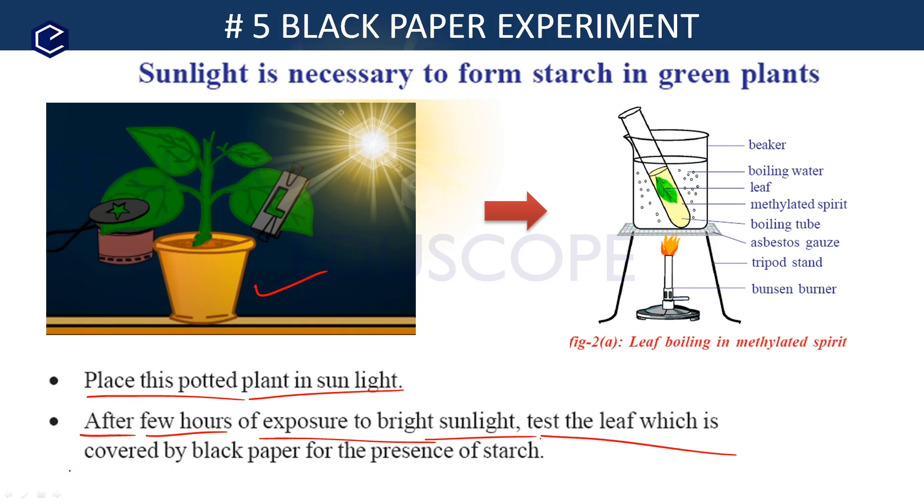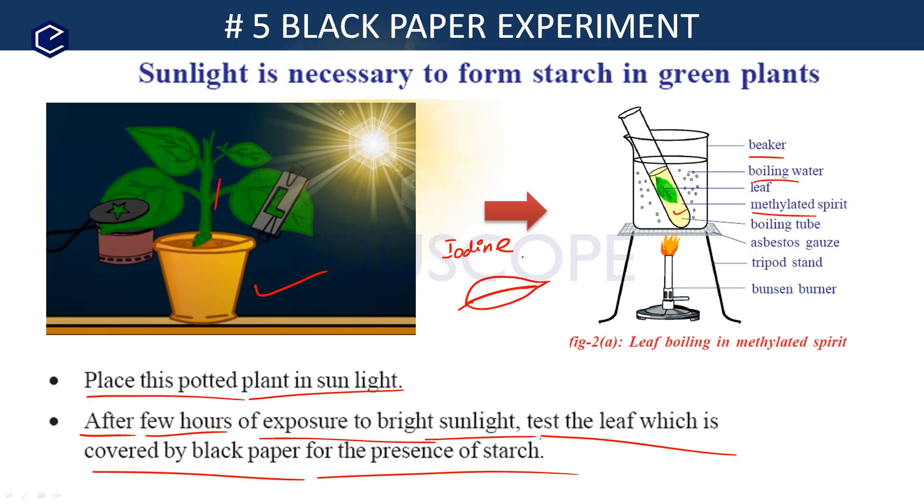Now test the leaf which is covered by the black paper for the presence of starch. Detach the leaf, then boil the leaf in alcohol using a boiling tube with methylated spirit placed in boiling water. Then add a few drops of iodine solution to the leaf.